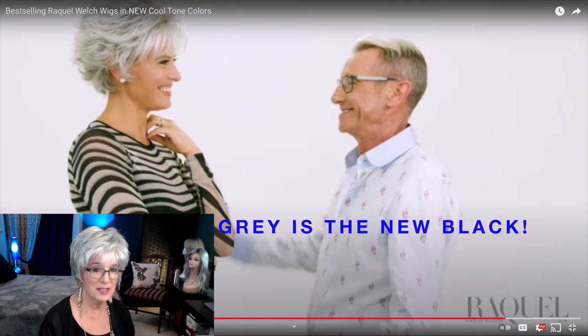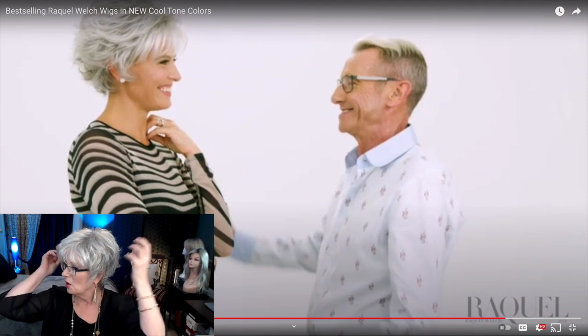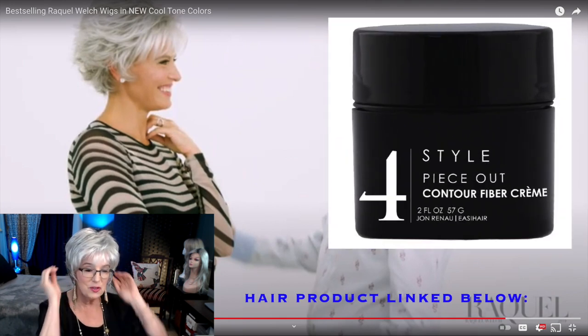You notice how she's got the hair kind of flipped out at the sides, whereas I have mine more pushed down. If you want to flip it out at the sides, you're going to use some hair wax to do that.